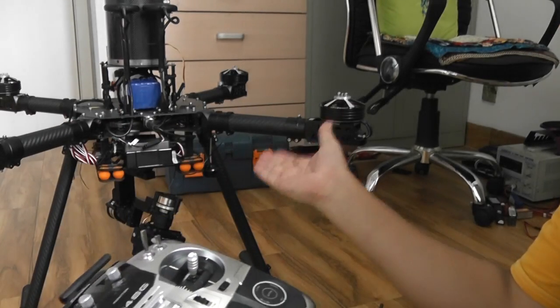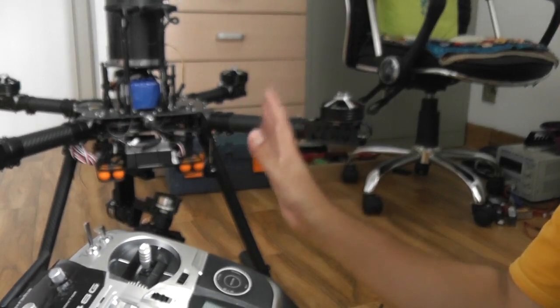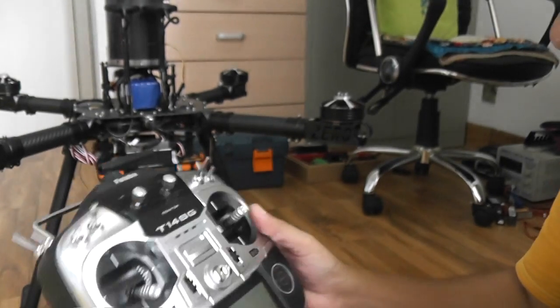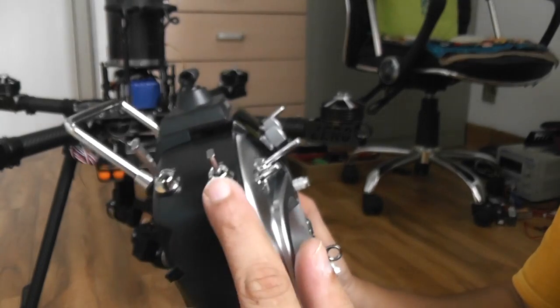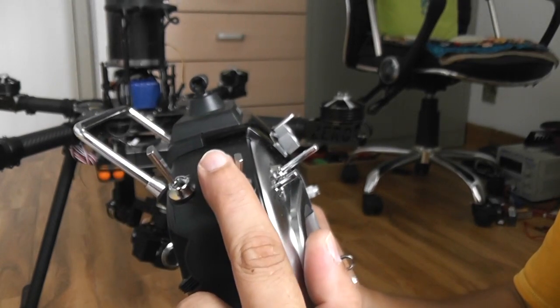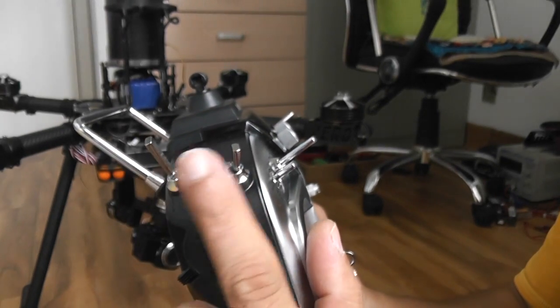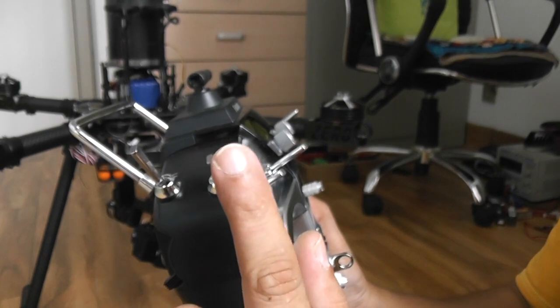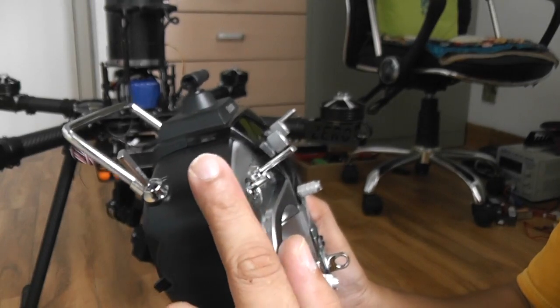Don't worry — your quadcopter will be hovering in solid GPS position hold mode and if anything goes wrong it will auto return to home. So: switch E all the way back is manual, all the way up is GPS position hold mode where you will fly mostly, and in the middle you can take control of your camera gimbal and the zoom feature.